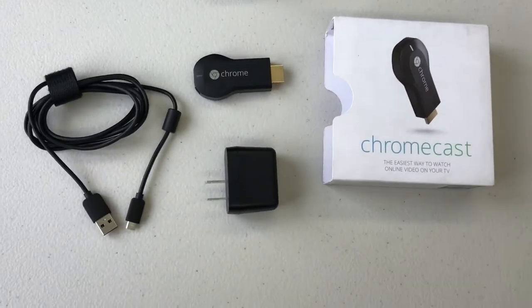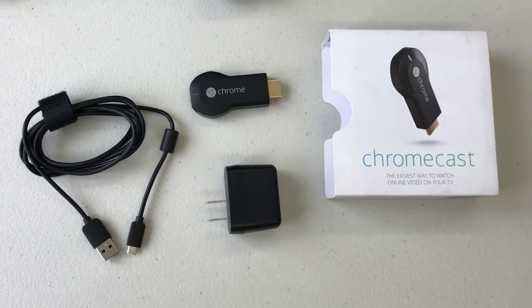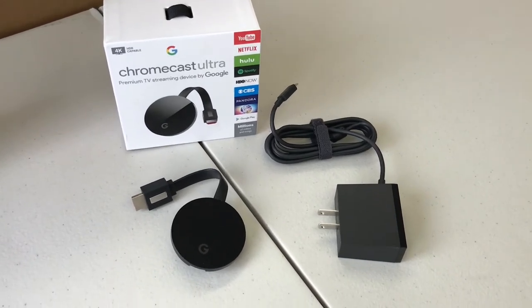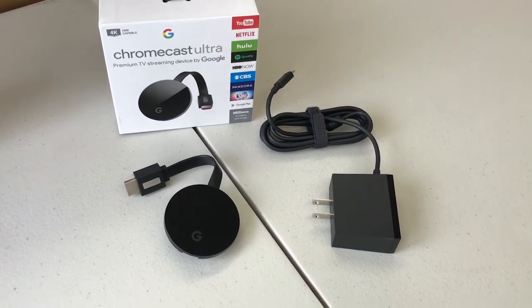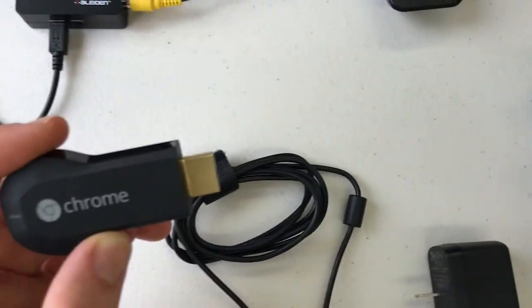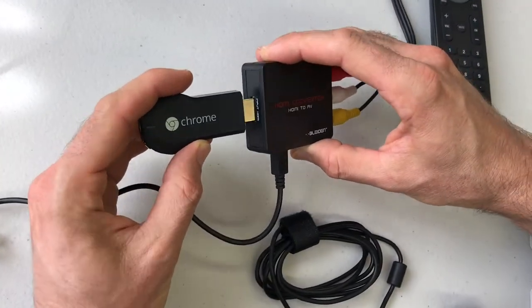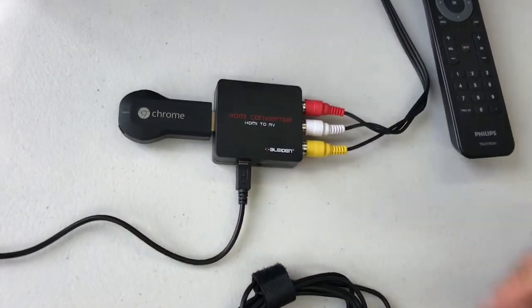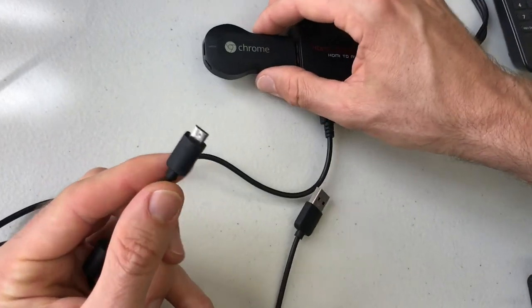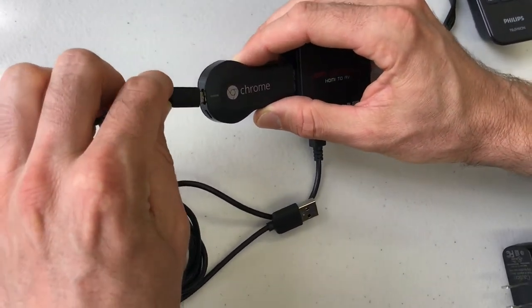Now that we have the bars on the TV and we're confirming that the Blyden HDMI to AV converter is set up properly, it's time to attach the Google Chromecast. The Chromecast we'll use today looks like this — there are other versions including the Chromecast Ultra, and they all work and set up exactly the same way. Take the Chromecast, which has an HDMI port sticking out, and plug that into the HDMI input on the Blyden to AV converter. Next, take the USB power cable that came with the Chromecast and connect the small USB end into the Chromecast — it only goes one way.